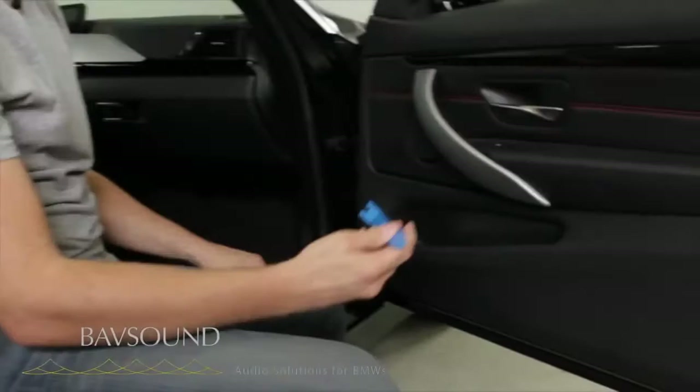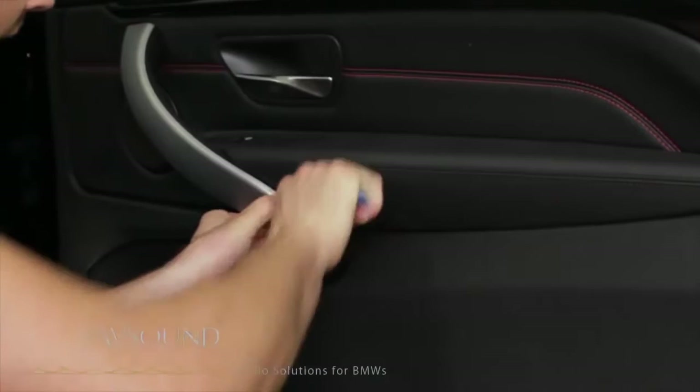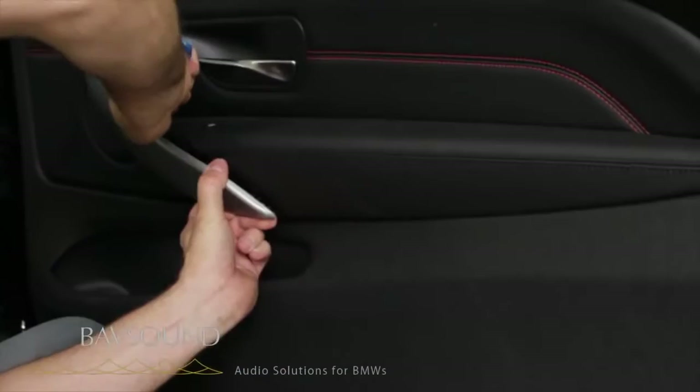To get this off, we're going to use our plastic panel removal tool. You can see there's a seam all down through here. So what we're going to do is come with this plastic tool down here along the bottom edge and work it out.